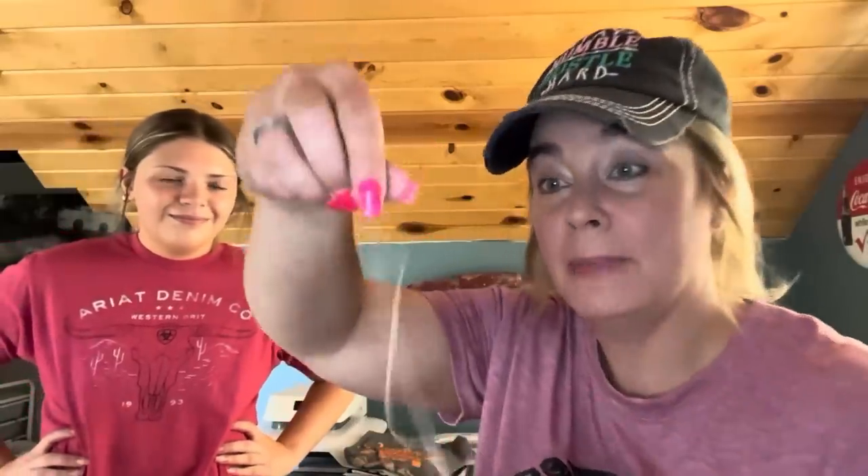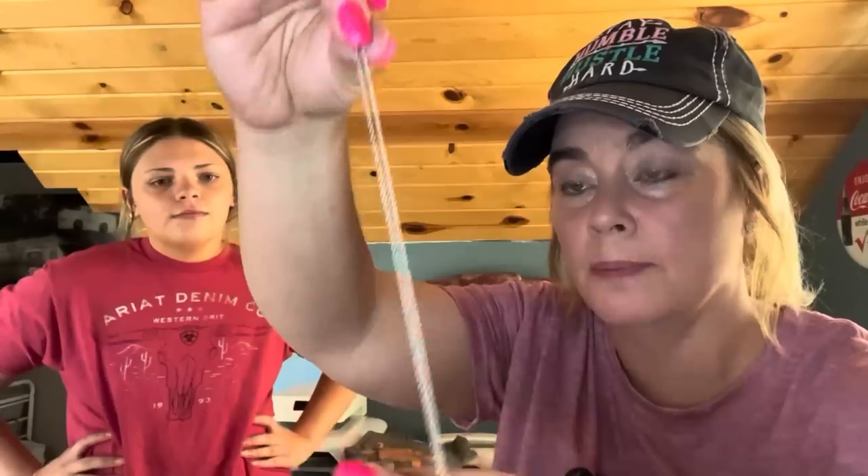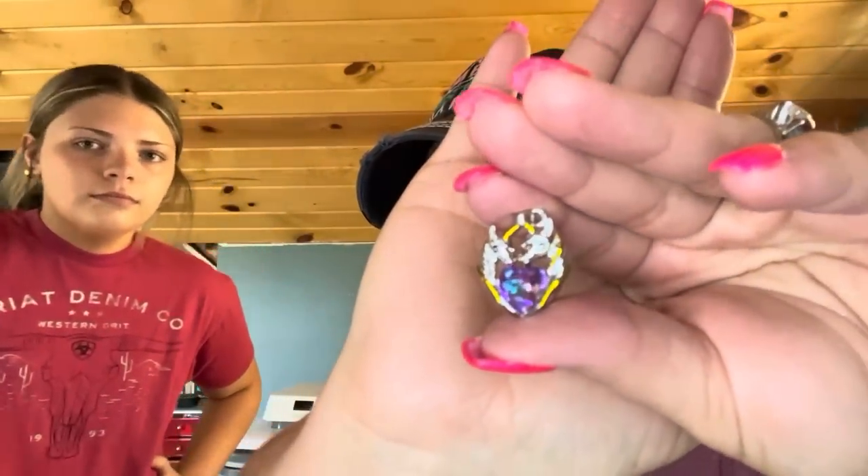Ava picked this out — our youngest granddaughter was going through Temu. She's into unicorn jewelry. It comes in two pieces and the chain's thicker than the Wednesday Addams one. She picked this one out — it's got two little unicorns together with a gold and silver design. The granddaughters take care of their things and aren't rough with stuff.